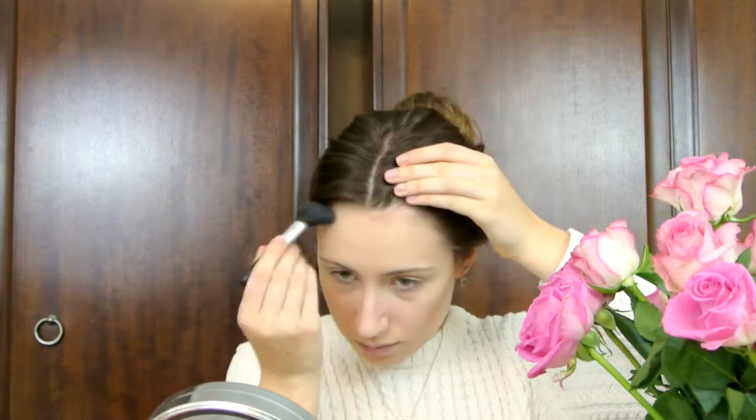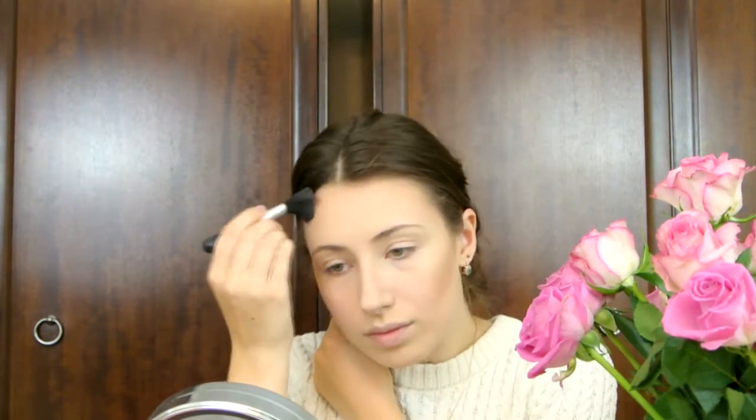Now it's time to create some cheekbones, because Rosie has some killer cheekbones. I'm using my Be Sculpted Contour Kit and just putting that through my cheekbones and underneath my jawline to give a bit more definition, and also around the edges of my face just so it looks more natural and where the light falls.